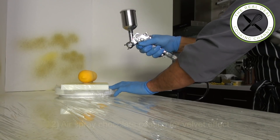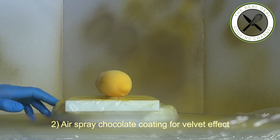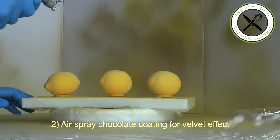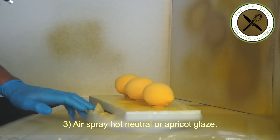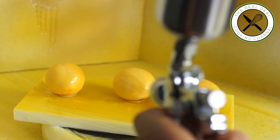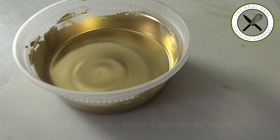Now for an advanced technique to resemble citrus skin. Immediately air-spray with the same white chocolate coating to create a velvet finish. Then air-spray hot neutral glaze — or apricot glaze — over the velveted lemons. This technique smooths out the velvet effect, now closely resembling real citrus skin. Quite stunning!